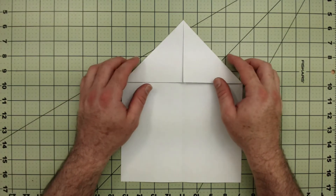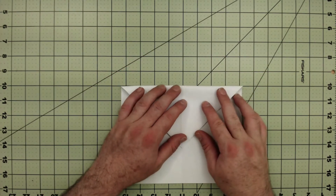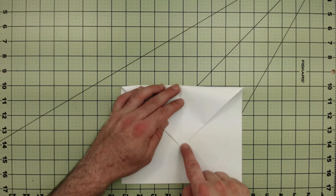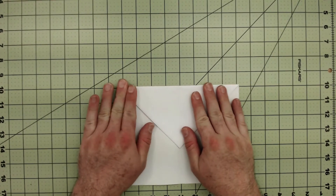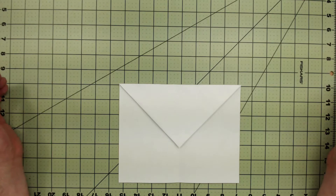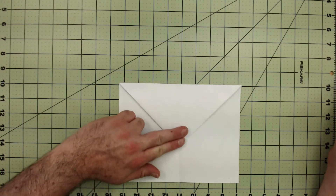The next step is to fold it down. We're going to take the roof and fold it down, making sure that the point is right on the center line — just like that. It should now look like an envelope.